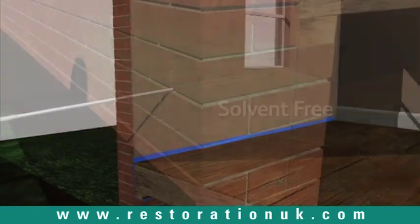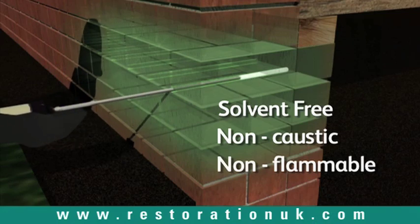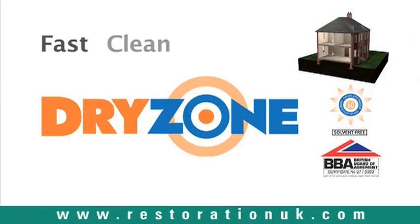Because it is solvent-free, non-caustic and non-flammable, it is also safer to use. Dry Zone – the fast, clean and effective treatment for rising damp.